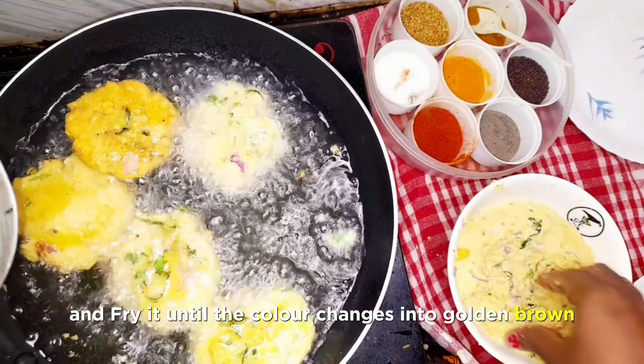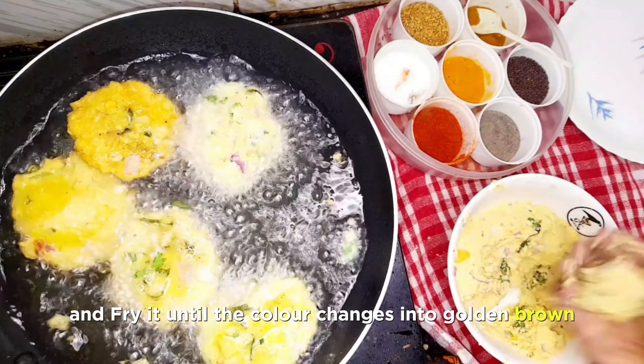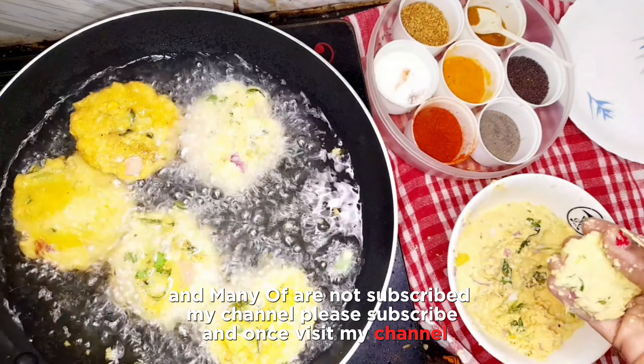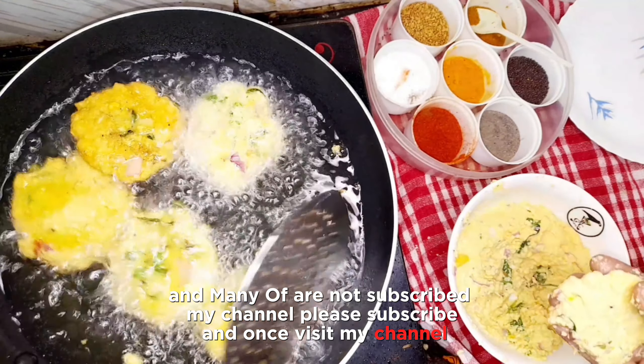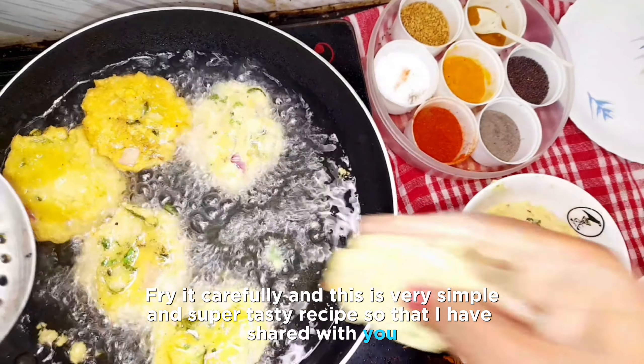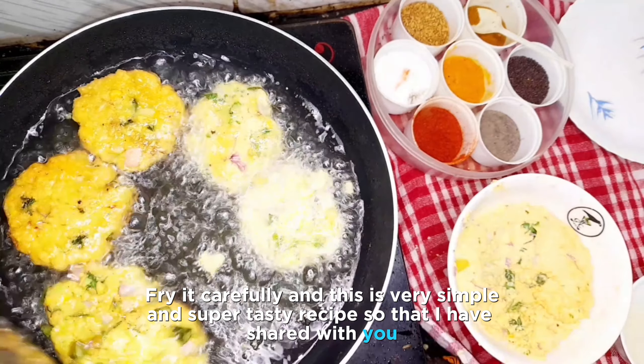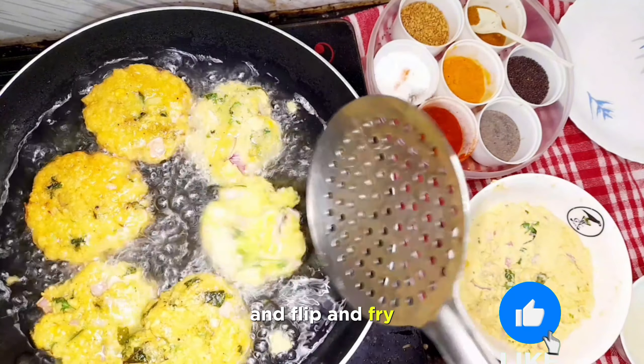Fry until the color changes to golden brown. This is a very simple and super tasty recipe. Flip and fry carefully until done.